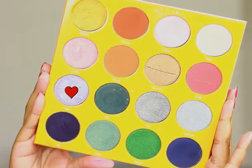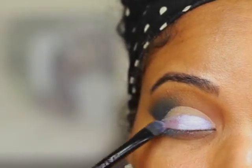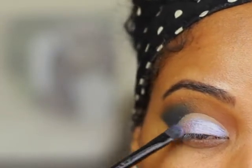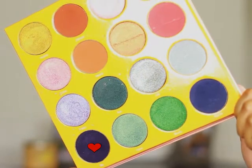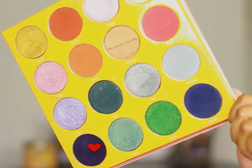Now we're going to add our lid color. I'm using the color Faso from the Juvia's Place Masquerade Palette. I'm using a flat shader brush by e.l.f. to apply the lid color. And now to blend in the lid color with the outer V, I'm going to go in with this dark purple from the Juvia's Place Magic Palette.